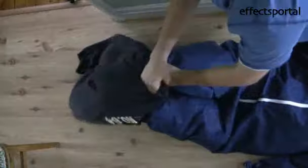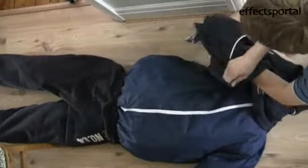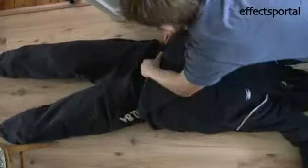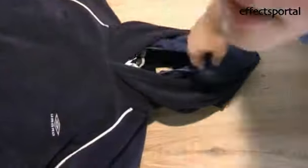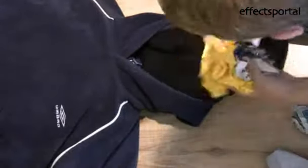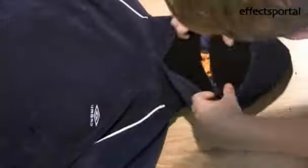Now you are ready to put the clothes on your dummy. Put the balaclava on his head and stuff with extra newspaper to make it the right size. Stuff the gloves with a bit more newspaper to bulk them up and attach them onto the arms with cable ties.